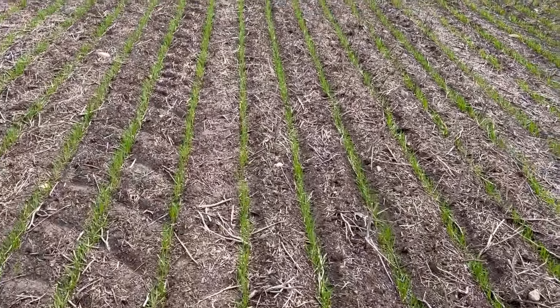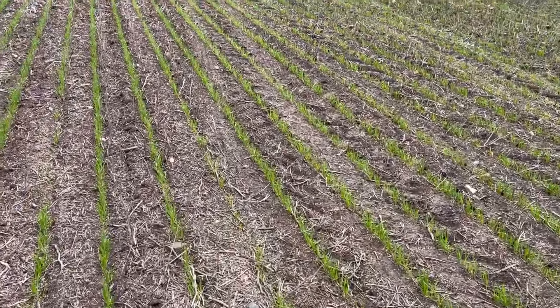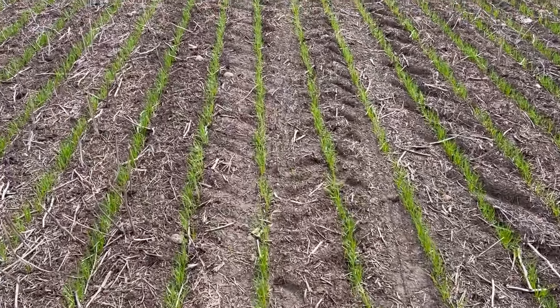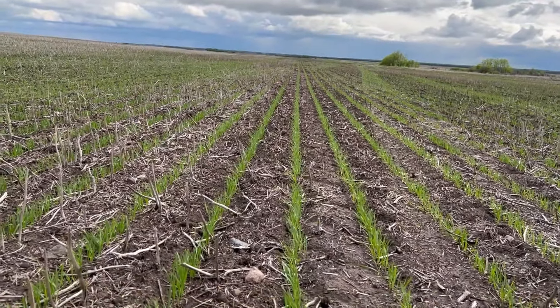This is our first wheat field, seeded just over two weeks ago. Wheatland hard red spring wheat. It was treated. It's nice and thick, it looks good.